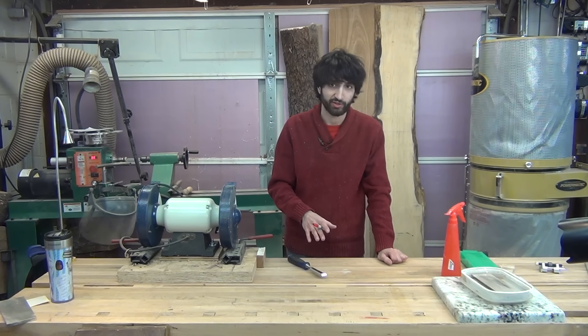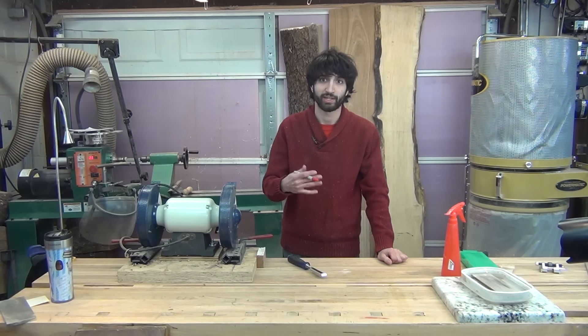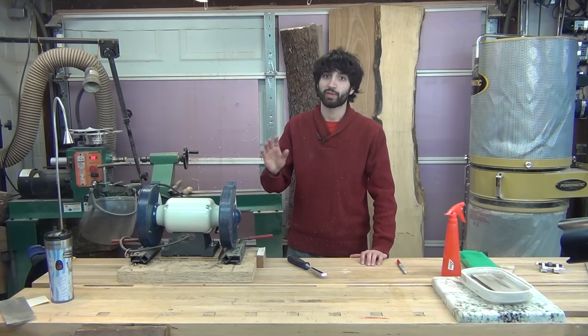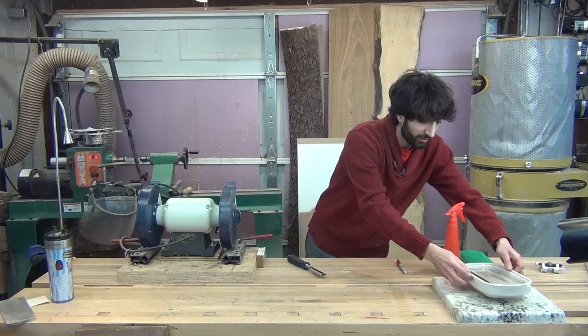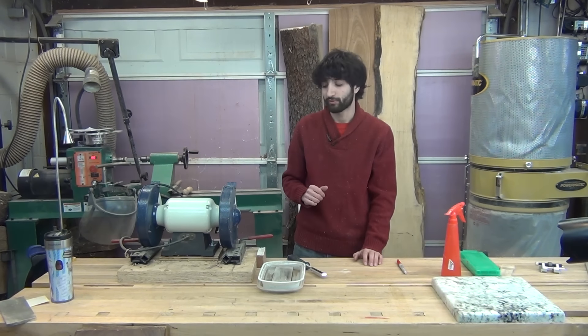Now theoretically you could remove this just with your stones or some other method. The grinder is going to be really fast and allow us to get to the stones faster and get through the process pretty quick. I'm going to be using my slow-speed grinder for this. You can use a high-speed grinder as well, but with a high-speed grinder you need to be a lot more careful that you don't overheat the tool. I'm going to keep my little bath of water here right by the grinder so I can dip the tool in the water to cool it off.